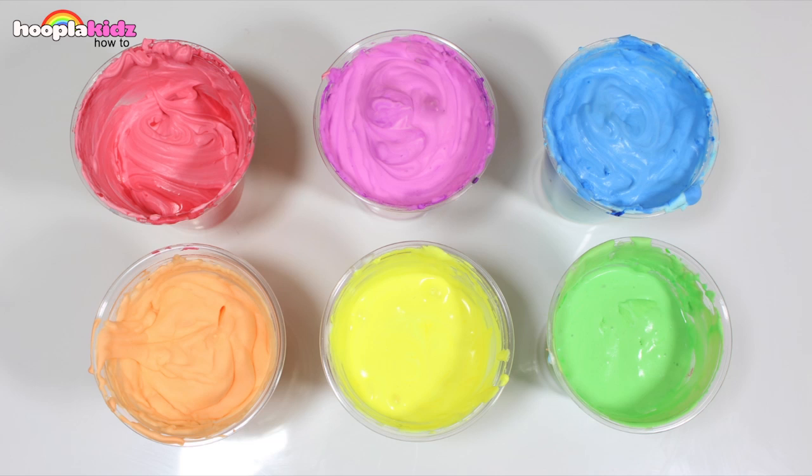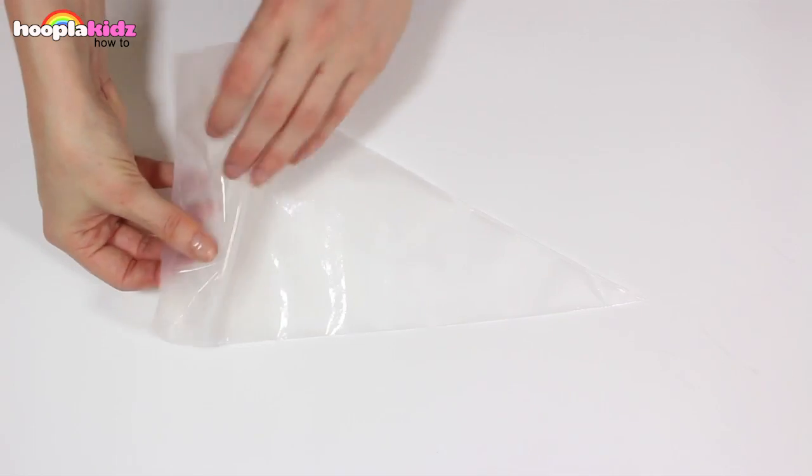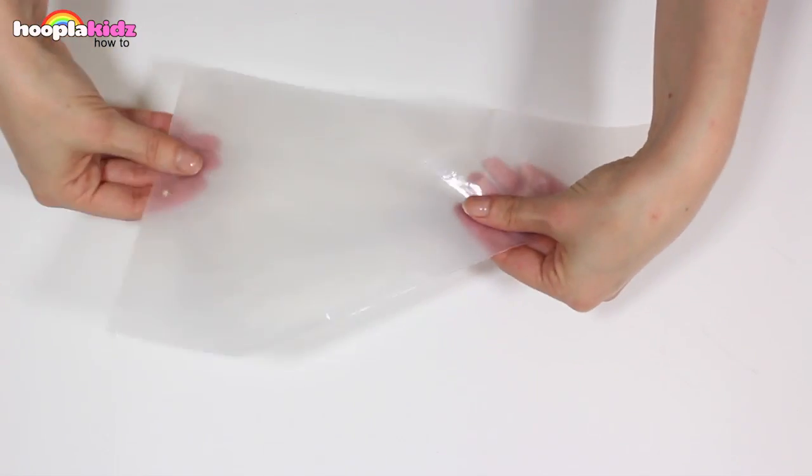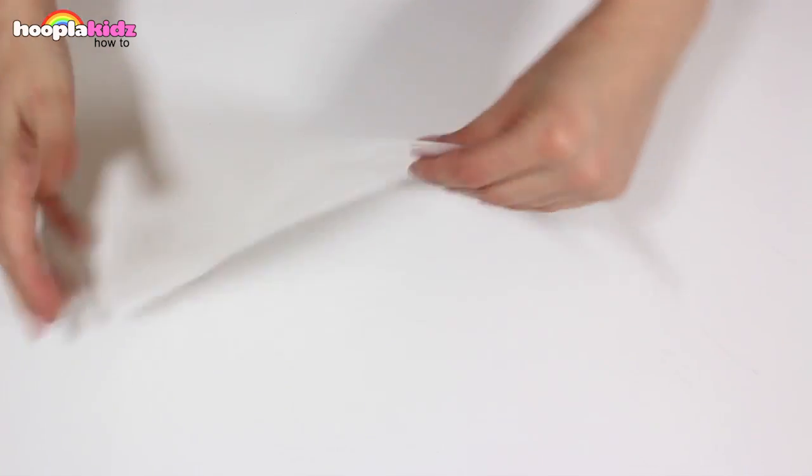I've made loads of colours — six different colours in fact and they're so much fun to make and they're so much fun to play with. I've got a piping bag and I'm simply going to fill a piping bag with one colour. I'm then going to repeat this for all of the colours.